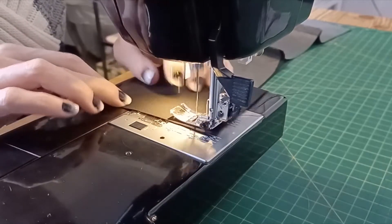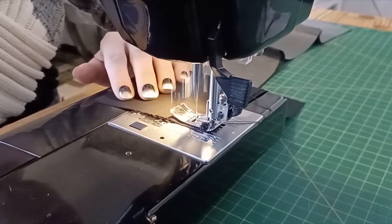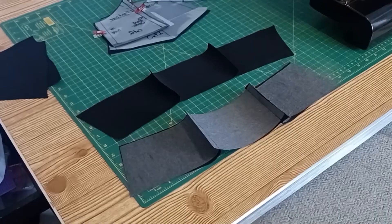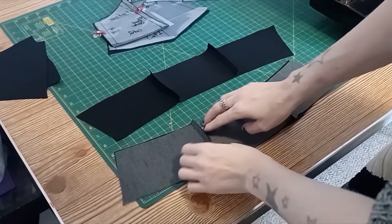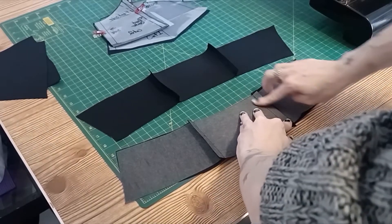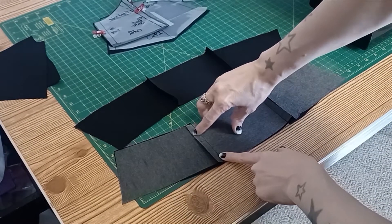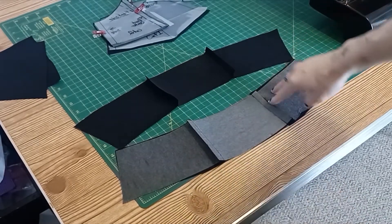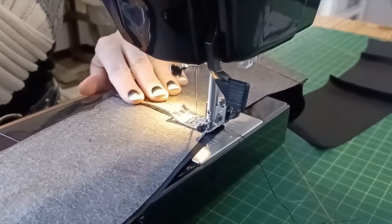Sew the stabilized pieces and the non-stabilized pieces right sides together along the side seams. Then we've got to make a channel for our boning. Take your seams and push them to the outside, then sew it down more than a quarter inch away from the original seam. This will create the channel that we use to insert the boning. Do this for both the stabilized pieces and the ones without — we're only inserting boning channel into the stabilized pieces, but we want to anchor the other pieces so they're neat and tidy.